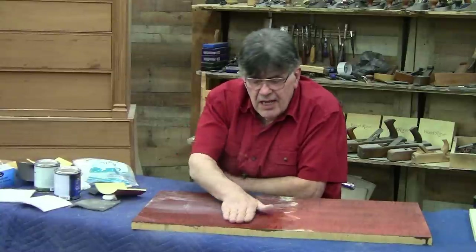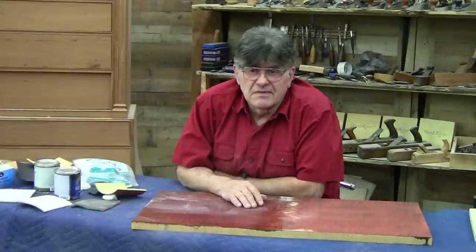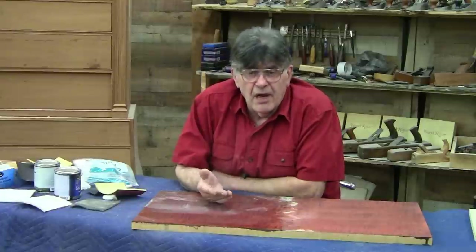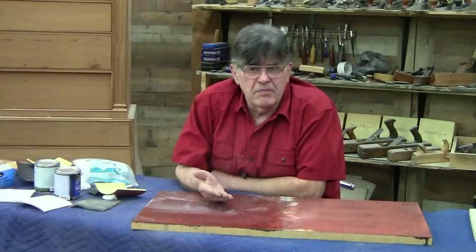If you're doing a hand-applied oil finish, it's so thin when you're putting it on. It's not uncommon if you really want a nice glass-smooth surface that you'll have to do four, five, even six coats. A film finish — if you're spraying a lacquer or a water-based finish — these are much heavier and a much quicker build.